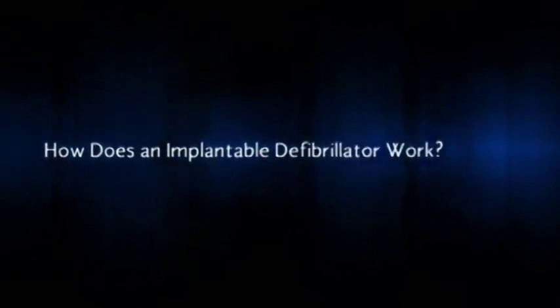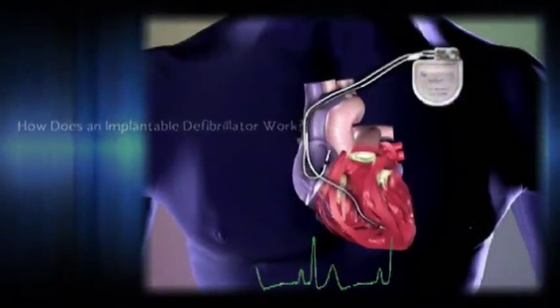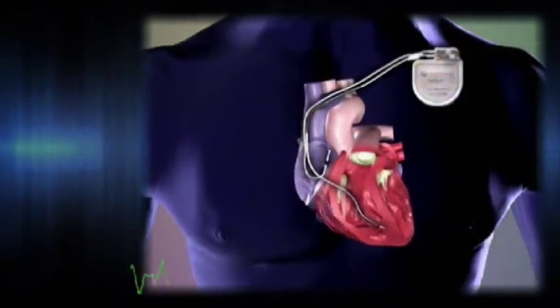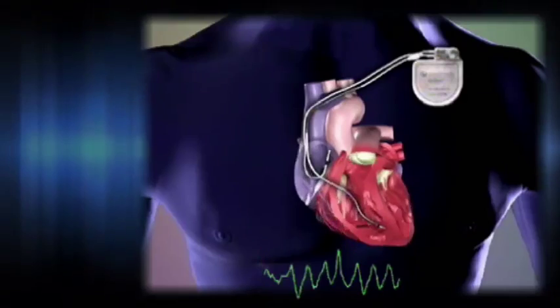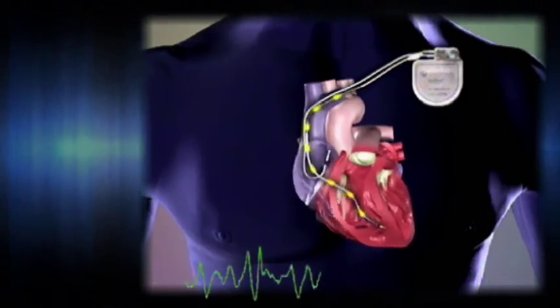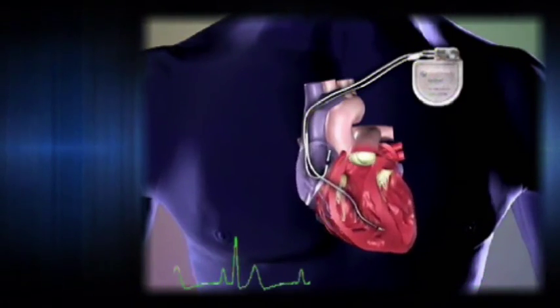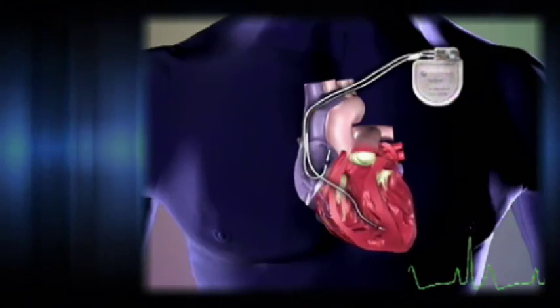An implantable defibrillator monitors your heart rhythm. If it detects a problem, it will use electrical pulses to correct your heart rate. Depending on how it's programmed, an implantable defibrillator can first use small, painless pulses to correct your heart. If these don't work, a stronger shock is delivered.